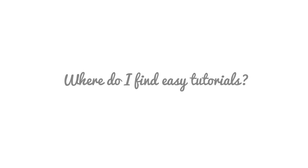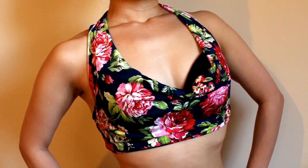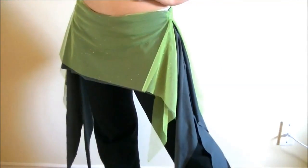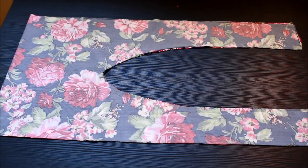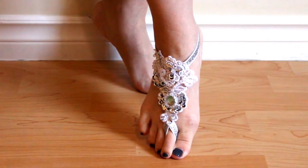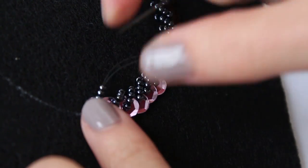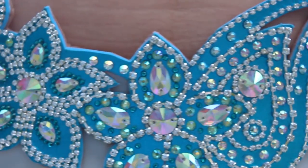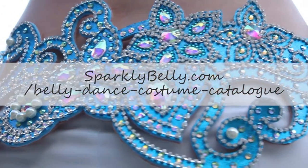Where do I find easy projects? I have over 100 costume making tutorials on my blog — I'll include a link in the description below. If you're new, first try these easy no-sew projects like this overskirt or crop top. These projects don't require much sewing, and even where sewing is required, it's just a few stitches — you can even use safety pins for the time being. The important thing is you get used to measuring and cutting fabric. Then you can move on to making accessories like armbands and foot accessories, and try decorating costumes using ruching, pleating, or beading. Even without a sewing machine, you can make beautiful things like this swirly belt. You can find all these tutorials at sparklybelly.com/belly-dance-costume-catalog.